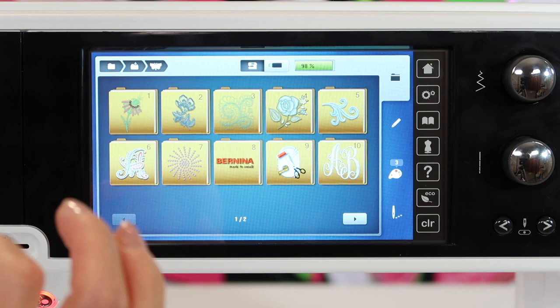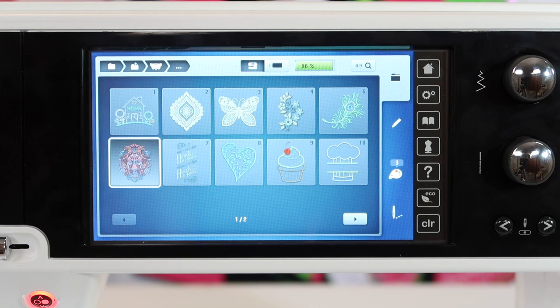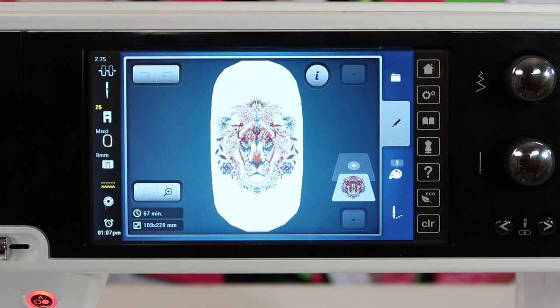What we're talking about — we're just going to go and pick a built-in design. I'm actually going to pick it from the folder, and there's this little lion here that's quite elaborate.